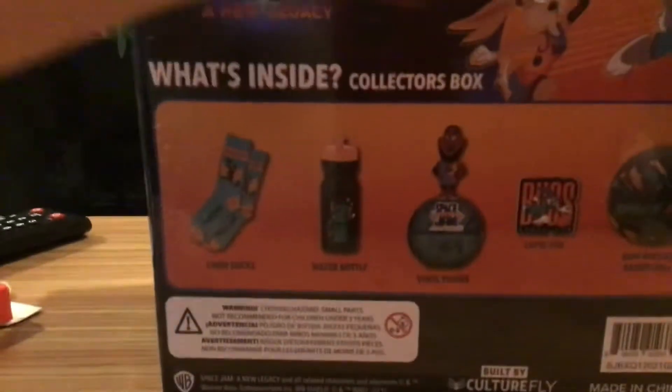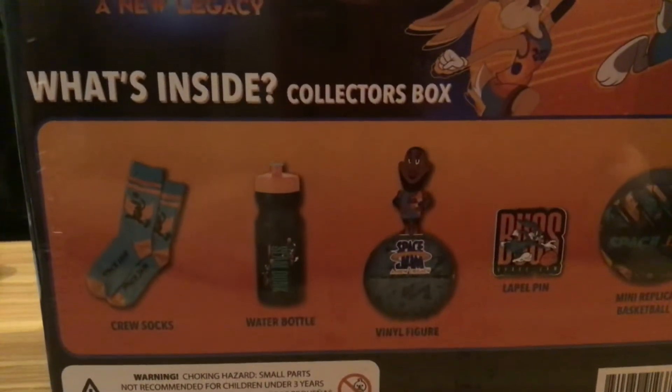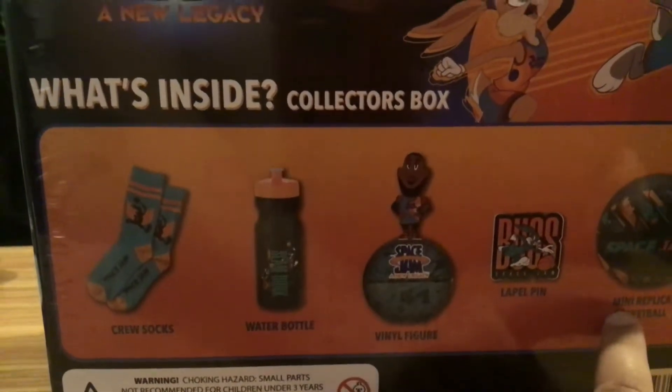Hey guys, today this is the Space Jam: A New Legacy Collector's Box that I got at GameStop. By the way, this does come with socks, a water bottle, a vinyl figure, a lightbulb pin, and a basketball.